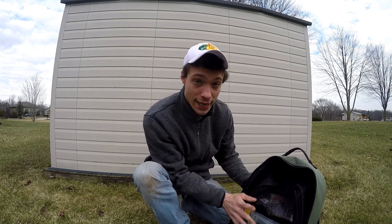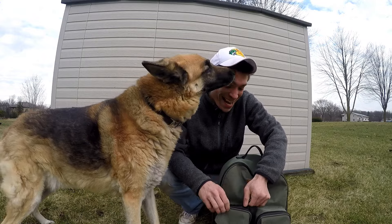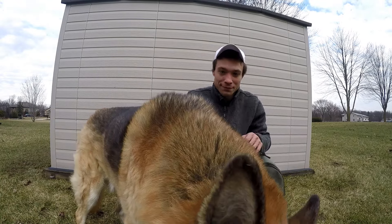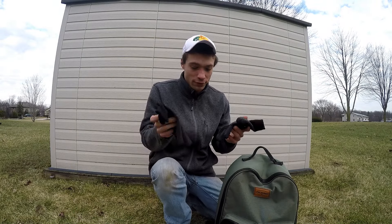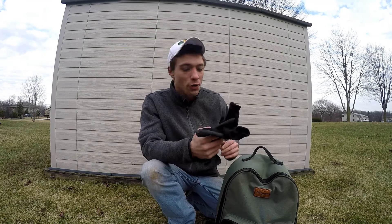I'm going to get to what's in these boxes in a minute. In this compartment, I will keep fishing gloves made by Rapala, just because you never know what you're going to need them for.